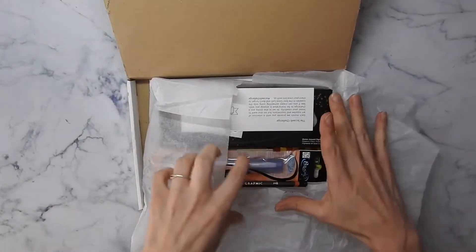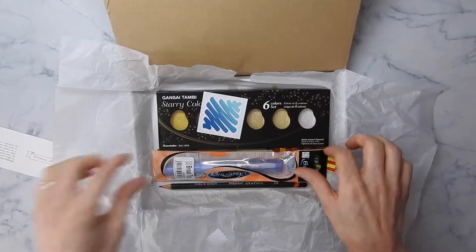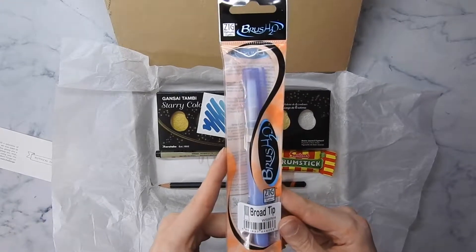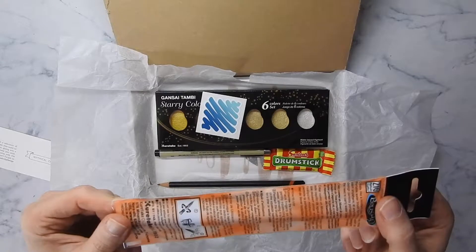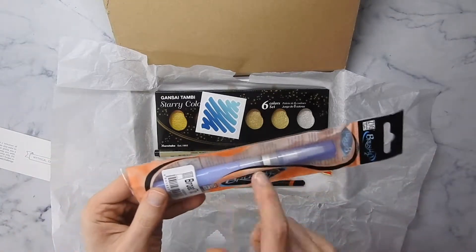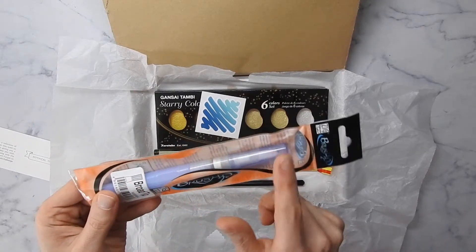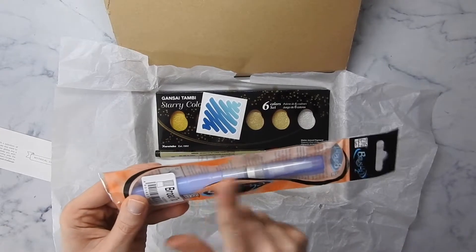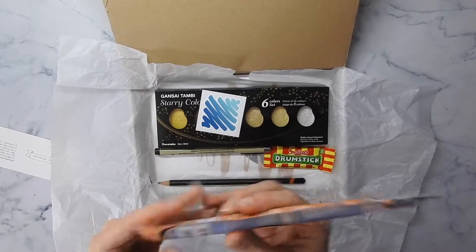Look at what we got! So we got this water brush pen, which is cool. This is obviously for watercolors. Those are cool pens because you can put the water directly in it and then use it on your watercolor. You could even put watercolor or ink directly in it and that makes it a brush pen. So that's nice.